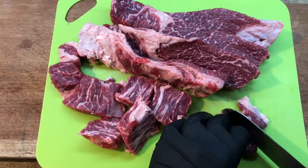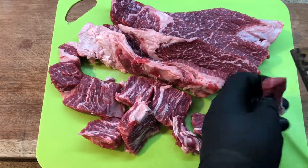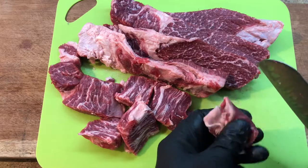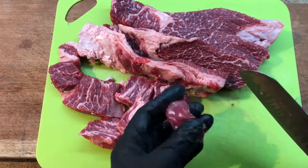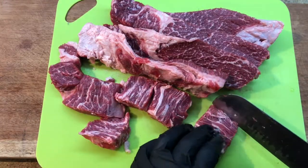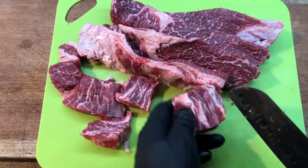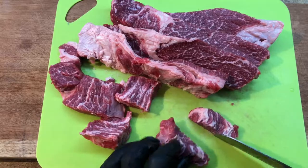Some of these pieces of fat that are filmy — it's almost like a surface layer — but those can get chewy too, and you want to cut that stuff off whatever you can. I'm not running a restaurant here so I'm not that concerned with the yield. I want to make this quick but I still want to get the best pieces of beef out of there.